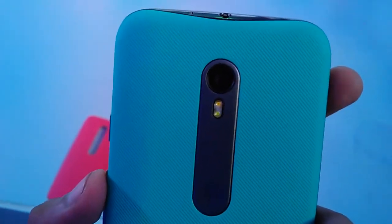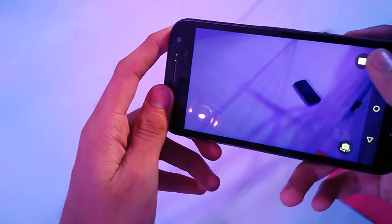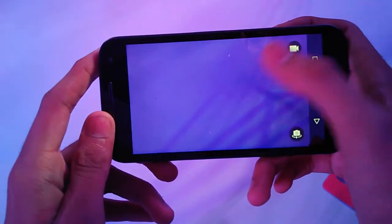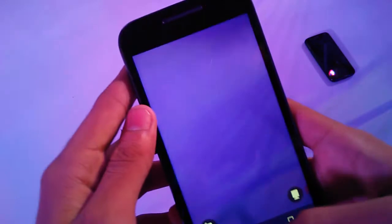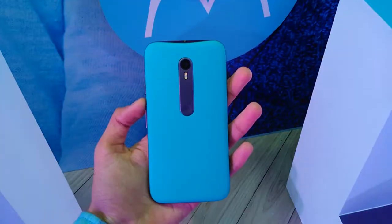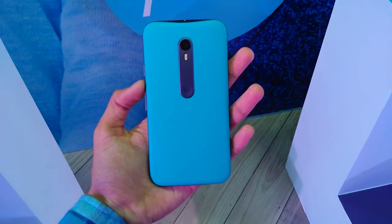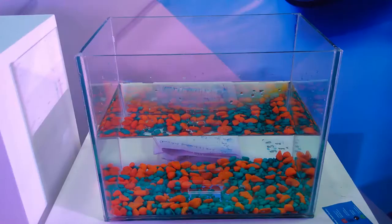There is a 13MP camera with an F2 lens and dual LED flash, which is a bump from the 8MP on the last generation Moto G. The 13MP sensor is the same used on the Nexus 6, and the camera is improved a lot from past generations which were poor in the camera department. There is also a 5MP selfie snapper which offers a 72 degree field of view.